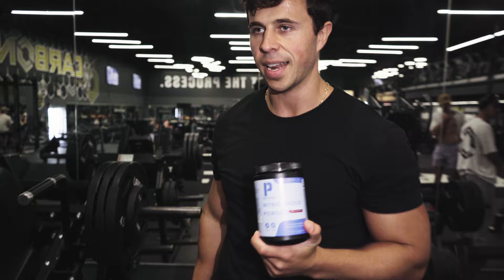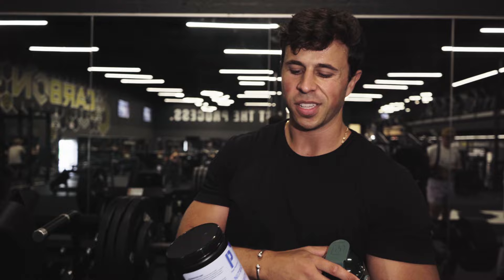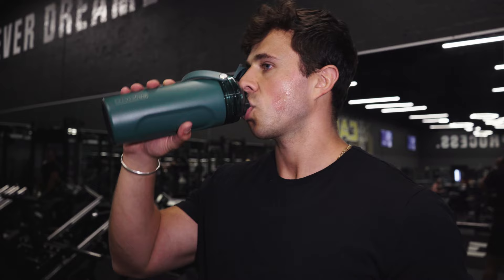Pre-workout is definitely necessary on leg day. This is my own brand, P Potential. I only tend to have pre-workout if I'm training in the morning — one scoop is enough to send you crazy, so don't overdo it. I try not to depend on it. I'm quite sensitive to caffeine so it hits me pretty hard. If I'm training in the afternoon, I won't take pre-workout because then I don't sleep at night.